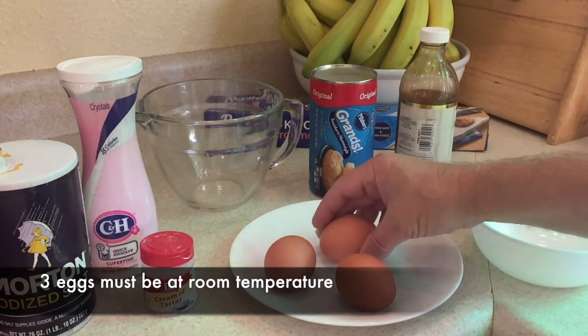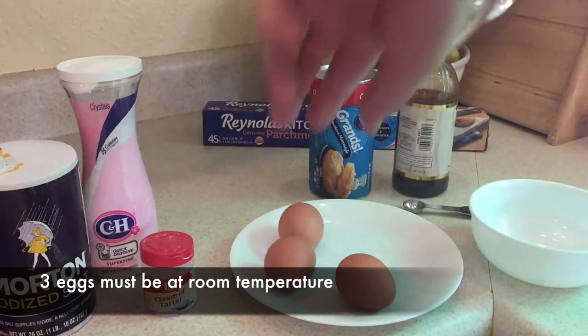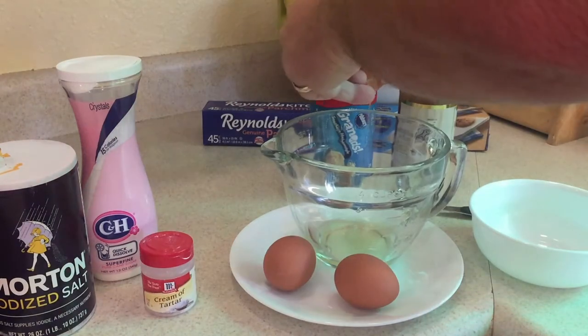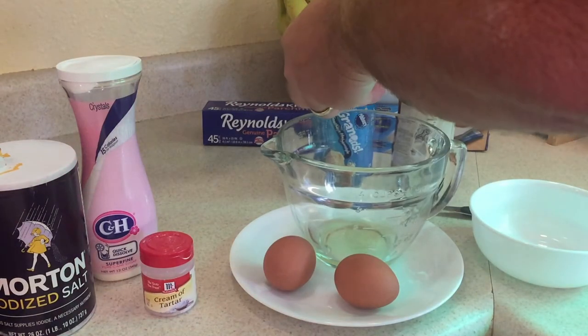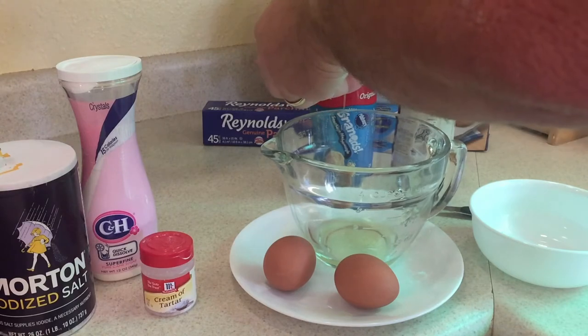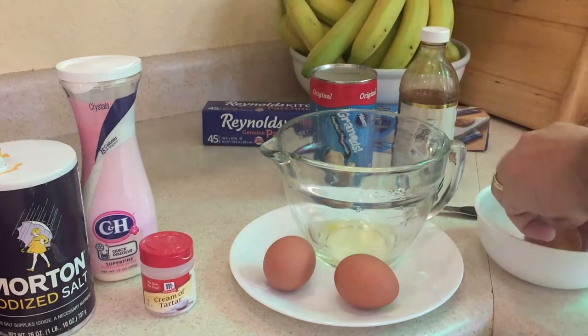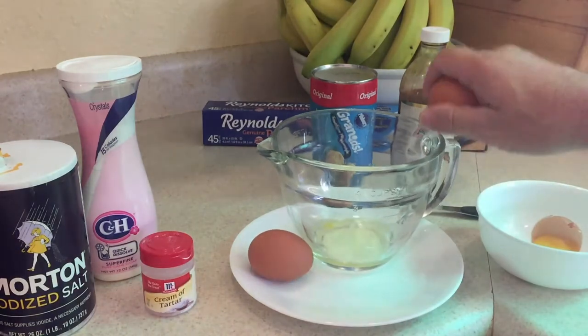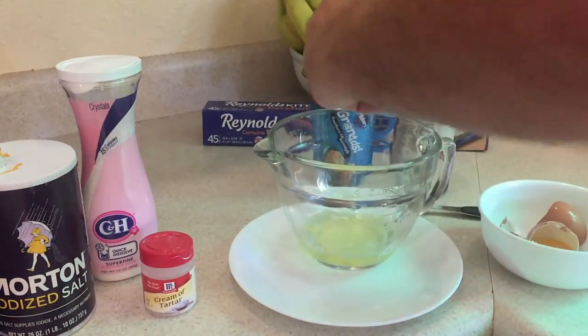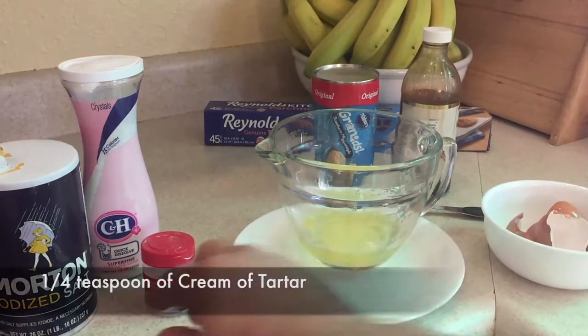First, you need to leave three eggs out to get to room temperature, which I've done, and then we're going to empty them out and just use the egg whites. So you want three egg whites and do not use the yolks. Once you get those, then we'll go on to the next step. I'll get one egg, then two, and then one more — and with the third egg's whites, we're all ready to go.